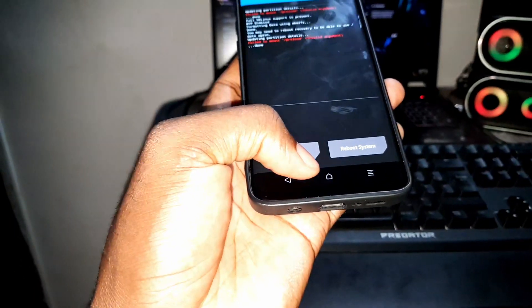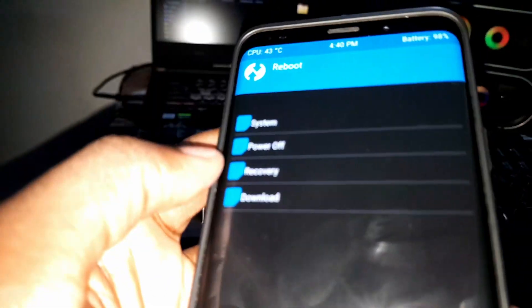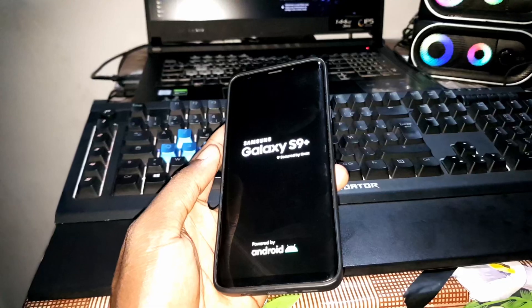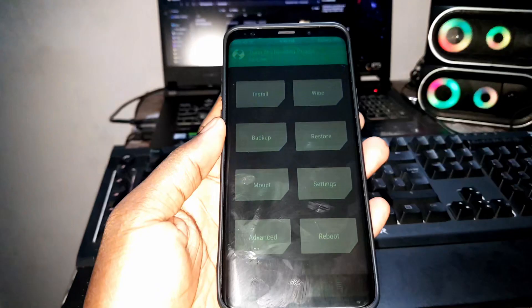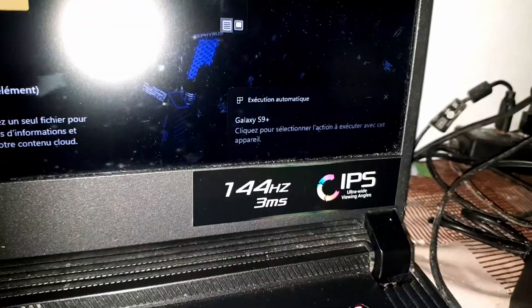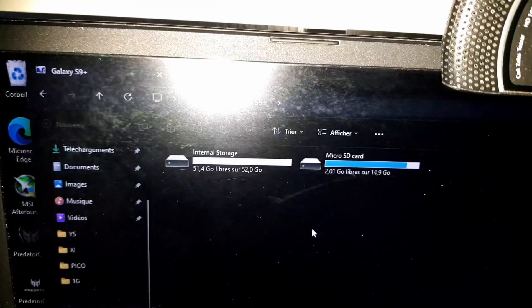Once done, come back here — you can reboot and choose Recovery. Welcome back. Now connect your USB-C cable to your phone. As you can see it's connected. Let's check — you can see the S9 Plus is recognized. It's connected.